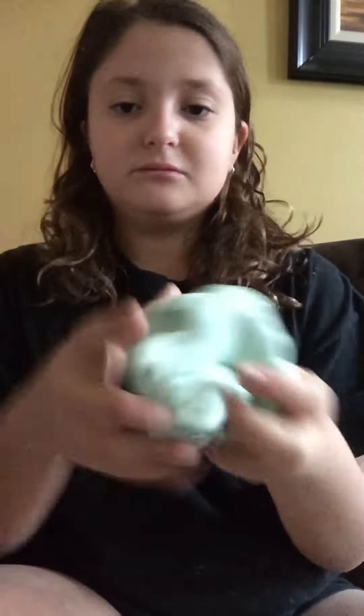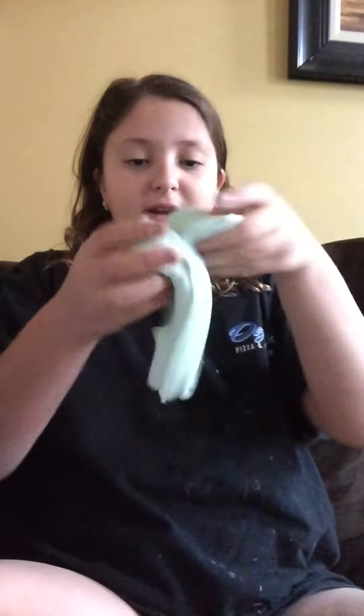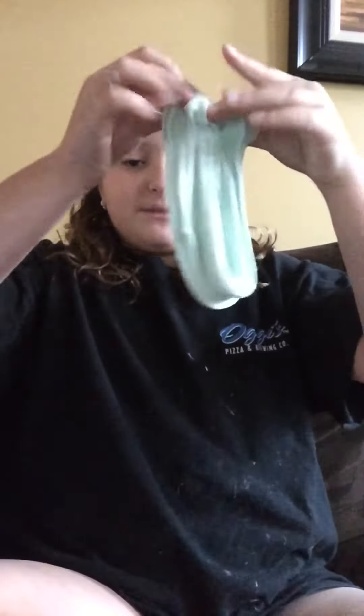A tip is how to swirl your slime. How to swirl your slime, you just gotta keep going like this. And when you see swirls, you just gotta go. And there you go — that's the swirled slime.